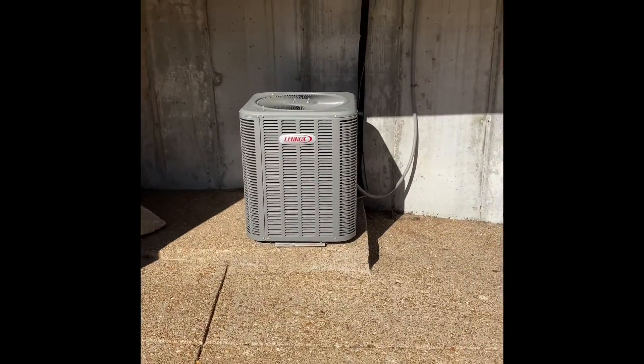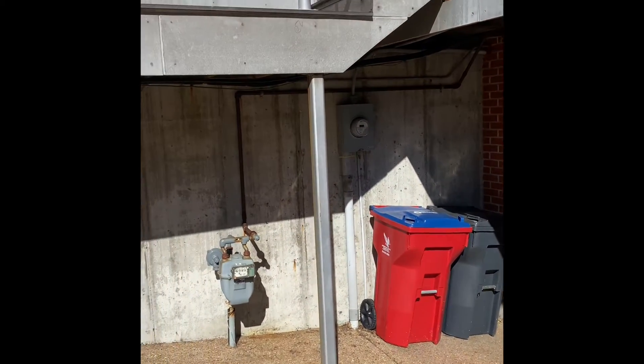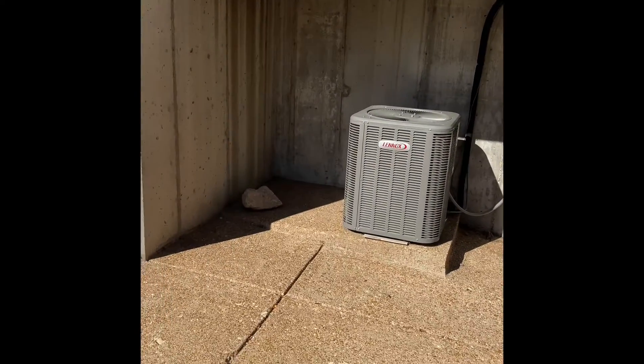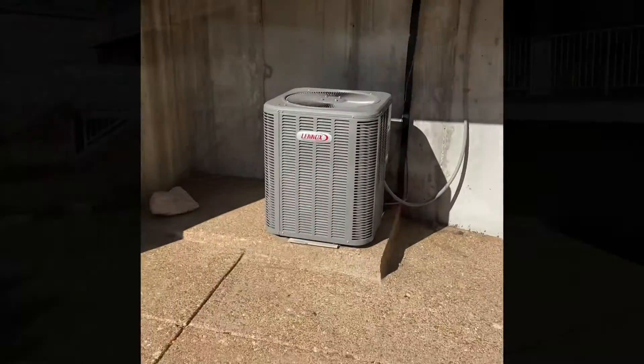Alright guys, here's my outdoor unit. It's underneath this little walkway area — there's really no other place to put it. If we move it over here it's going to be way too close to the electric meter, so we're going to put it back in the same spot on this level pad. We'll do a new disconnect box, a new electrical whip, and then flush all the refrigerant lines that run from inside to outside.